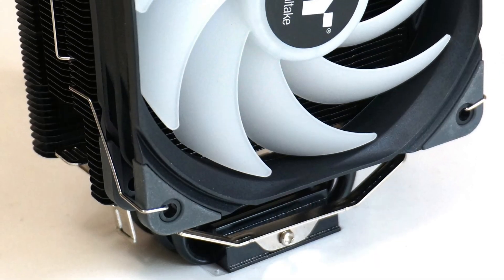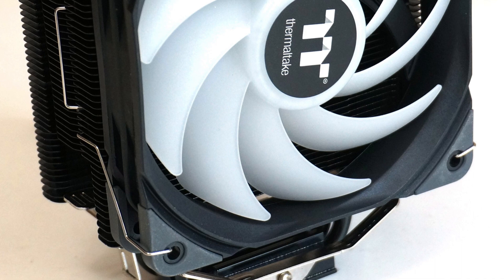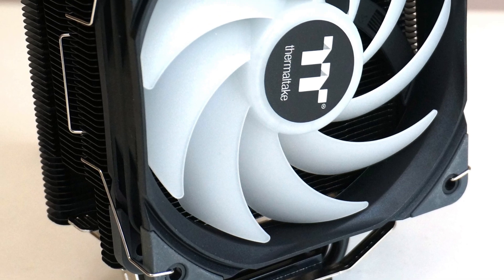For the Thermaltake UVIX 200 SE, the size of the heat sink is a bit on the smaller side, hence the size and weight of the cooler can be reduced.